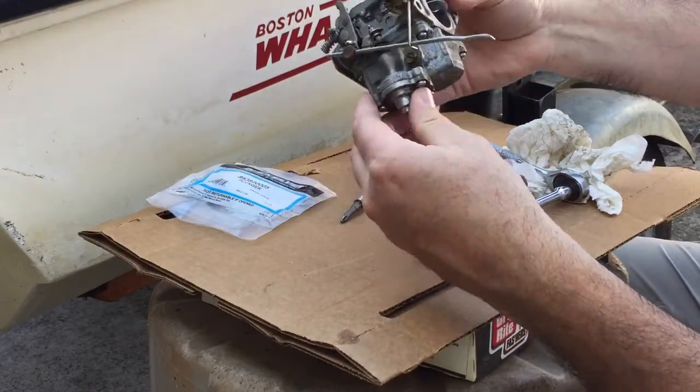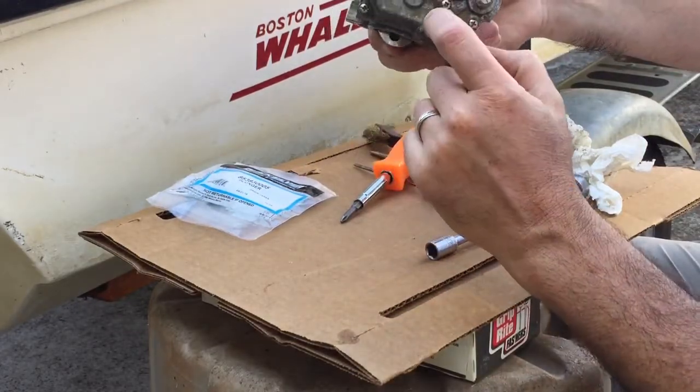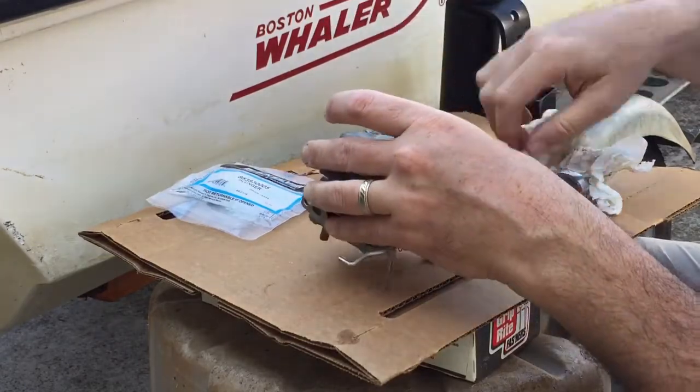So the gaskets I'm going to replace are the main bowl gasket, which is here, and then I've got a new plunger and new oil rings for this part right here. So I'll take this apart right now.